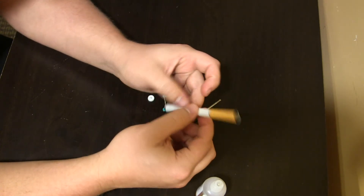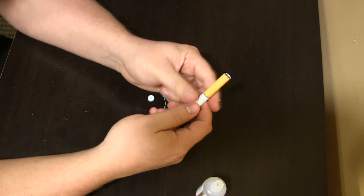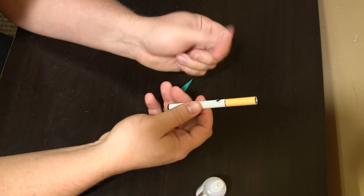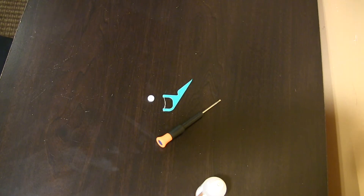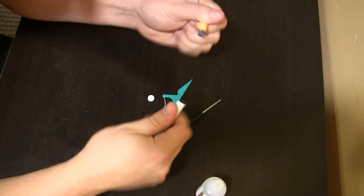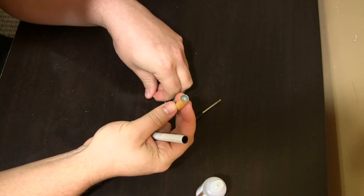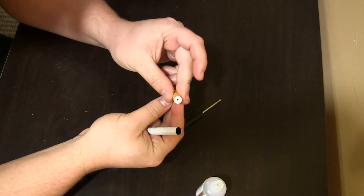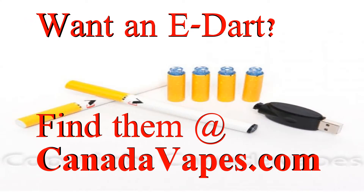I don't have a paper towel with me, which is unfortunate — I always recommend paper towel in my videos. So I'll just use my t-shirt to wipe off any excess that comes through. But effectively that's it — you just put the mouthpiece back on, make it nice and secure, and you're done.